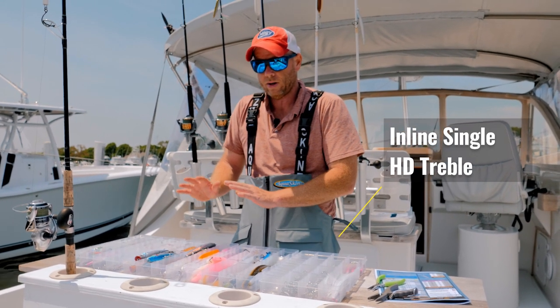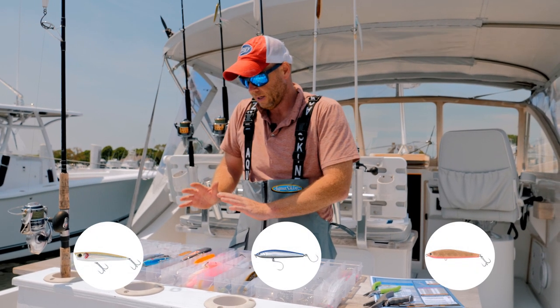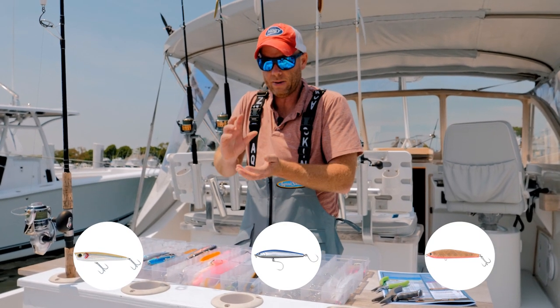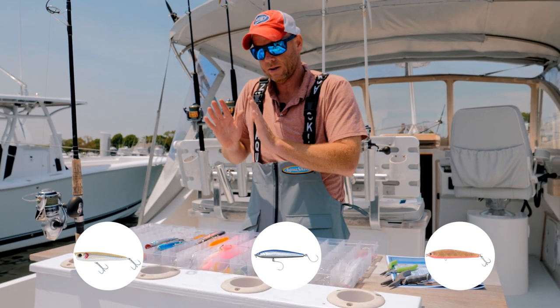A lot of folks like to swap out treble hooks for single hooks on the plugs, and our heavy-duty inline single hooks are great because the extra weight of the heavy-duty hook will help keel the bait. They're designed to rig properly with just a single split ring.